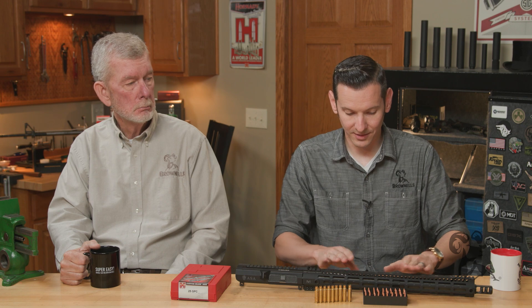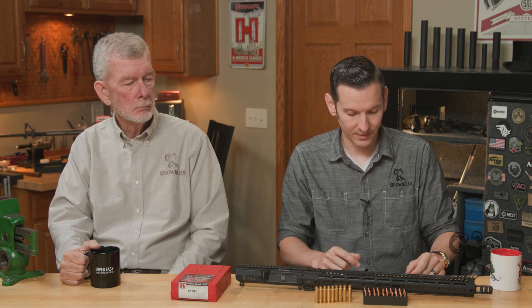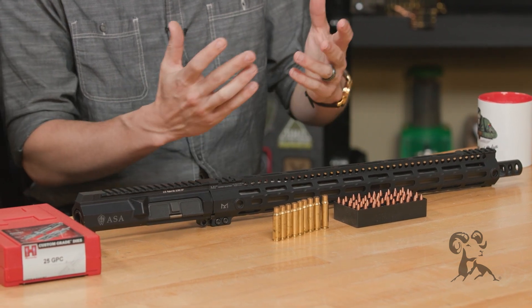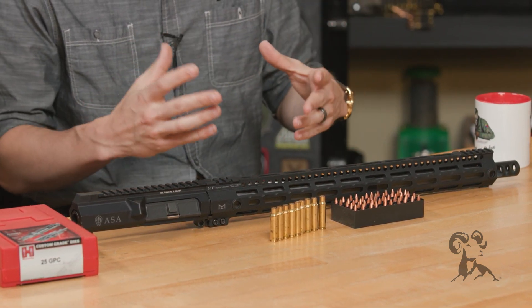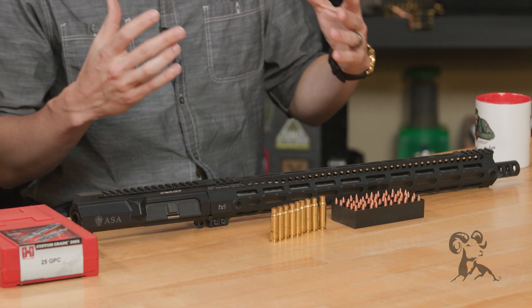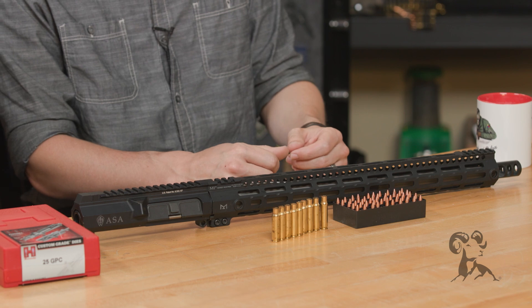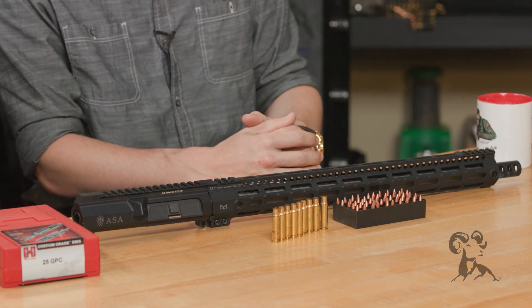We have this nice barrel here from Mad Dog Weapon Systems. If you're not familiar with who they are, they do a lot of this kind of stuff. So if you're into getting a little crazy with your AR, MDWS or Mad Dog Weapon Systems is the way to go.